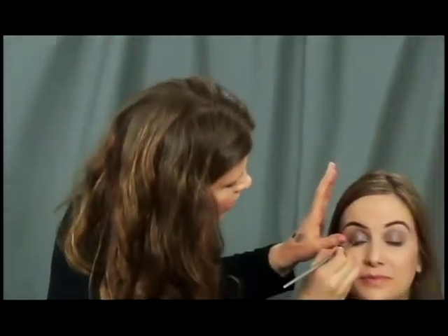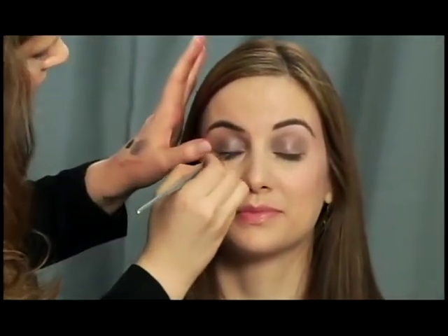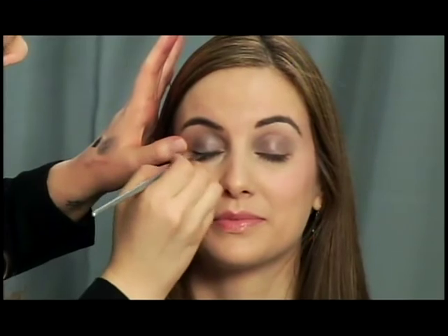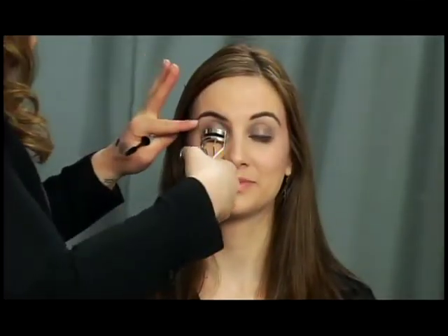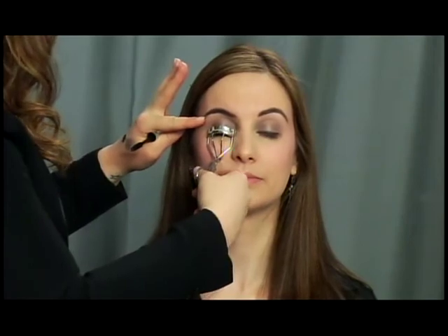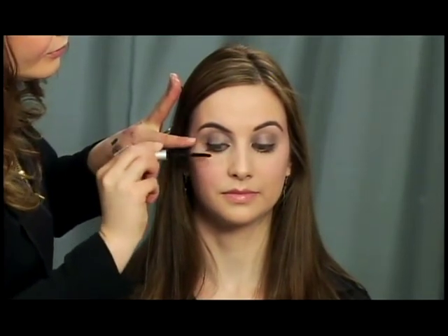The next step is adding eyeliner. I'm using a charcoal color — one of my favorites — it's not super black so it won't be too harsh. I'm just going to run it along Julia's lash line nice and tight, no wing. Then my favorite thing: I'm going to curl Julia's lashes, give them a nice squeeze, and add on some mascara.